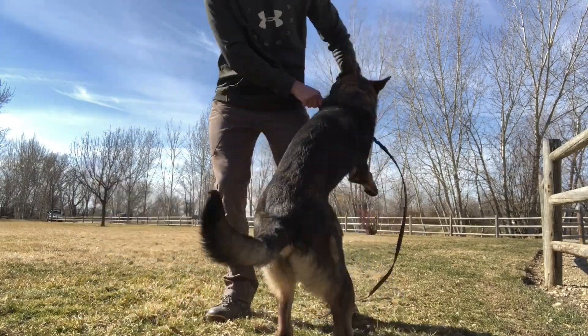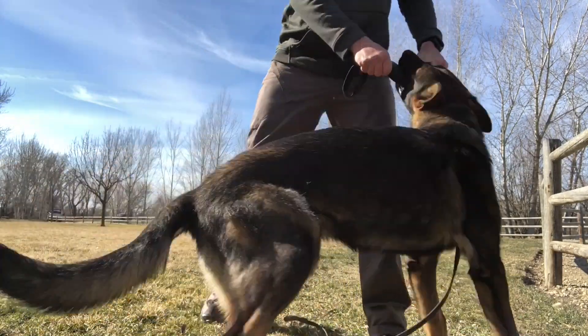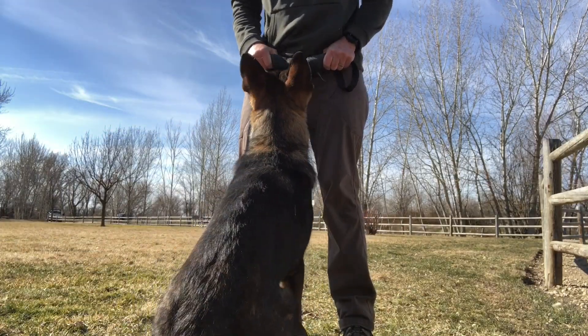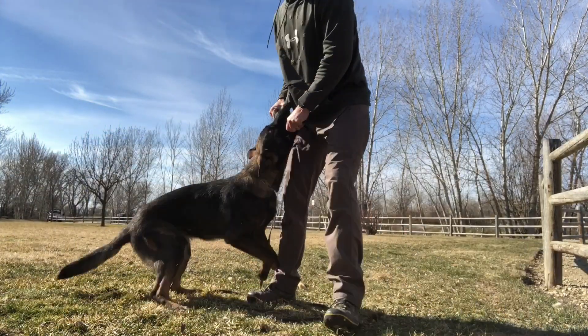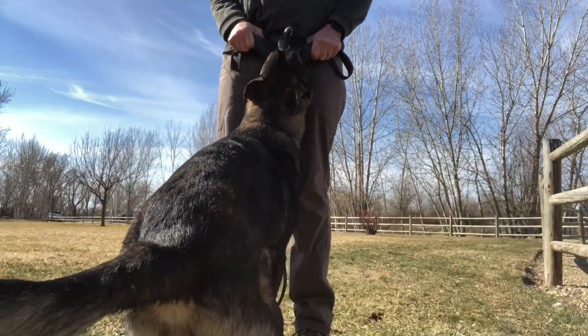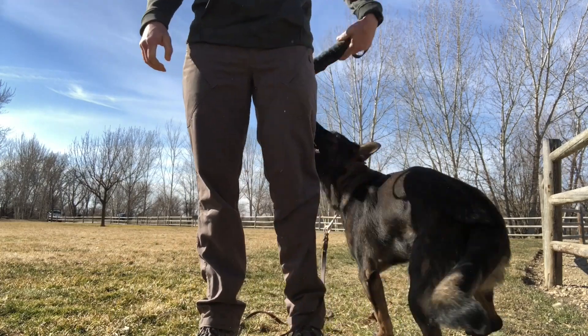Give your dog a single release command and wait patiently for the dog to let go. When it lets go, immediately reward the dog by releasing it to get the toy. Lastly, remember there are three things needed to use tug toys as reward systems: your dog needs to play tug with energy, bring the tug back, and let go when you tell it to.